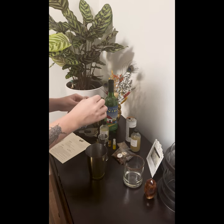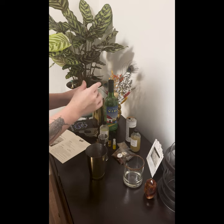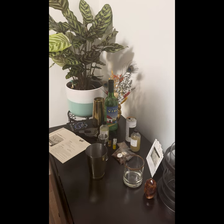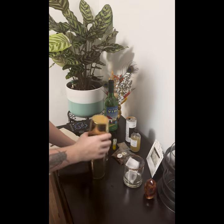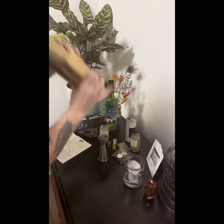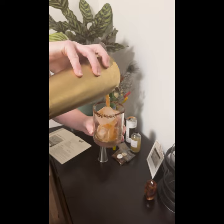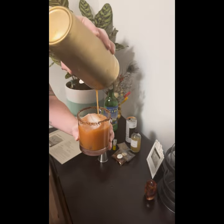Five to ten drops — one, two, three, four, five, six, seven, eight, nine, ten. I'm going to be a little spicy tonight. Okay, let's give it a shake. Beautiful. Okay, let's give it a taste.